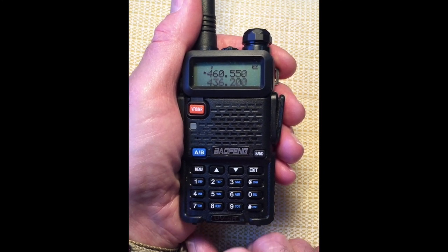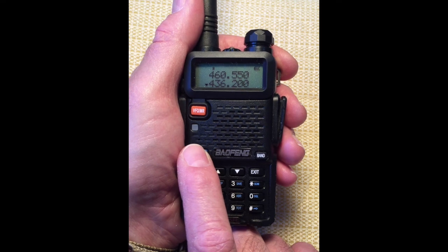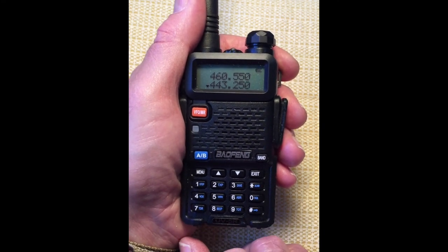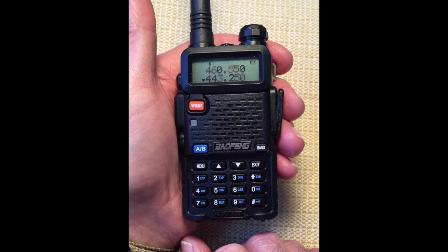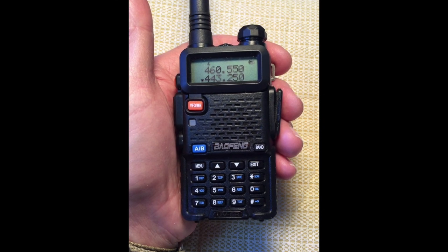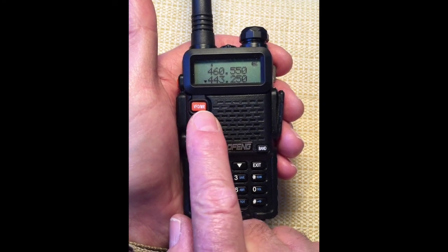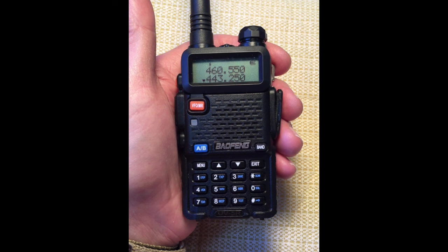Now let's select display line B using the A/B button and enter a second frequency — I'm going to choose 443.250. If there is an active transmission on either of these two frequencies, the green LED will light, and a flashing triangle will indicate which frequency is currently active. Even if you've toggled the A/B button to monitor display line B, both the A and B frequencies are being scanned. When the active transmission ends, the green LED will go dark and the flashing triangle will not be displayed.